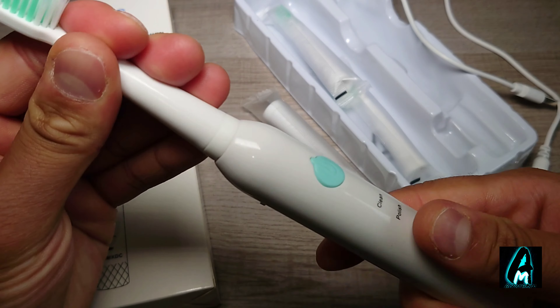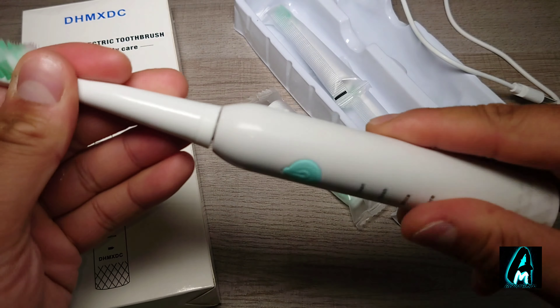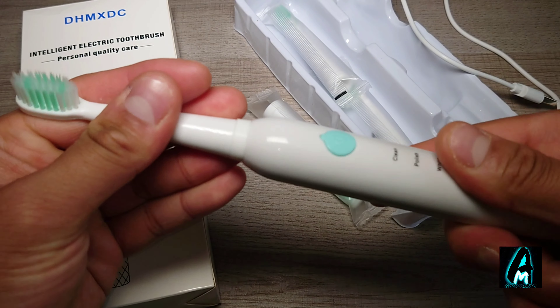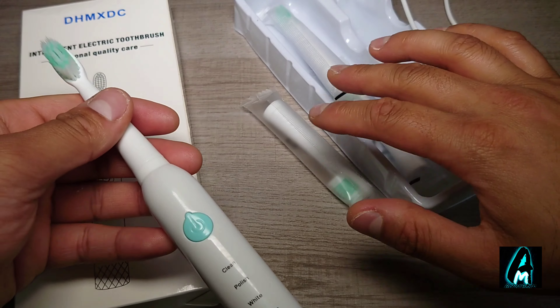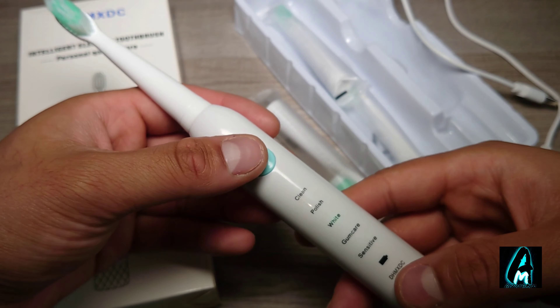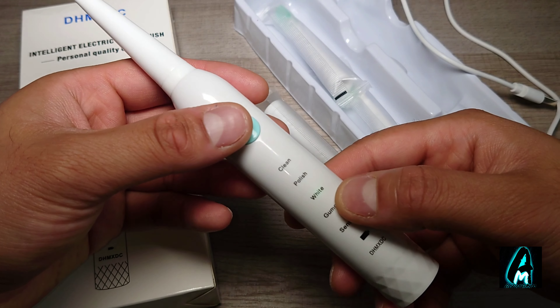To take the brush head off, you just have to twist it and then pull it out like this. When you want to put it back on, just put it back and then twist it. It comes with four brush heads. To switch it on, you just tap it — okay, now it's on white mode.